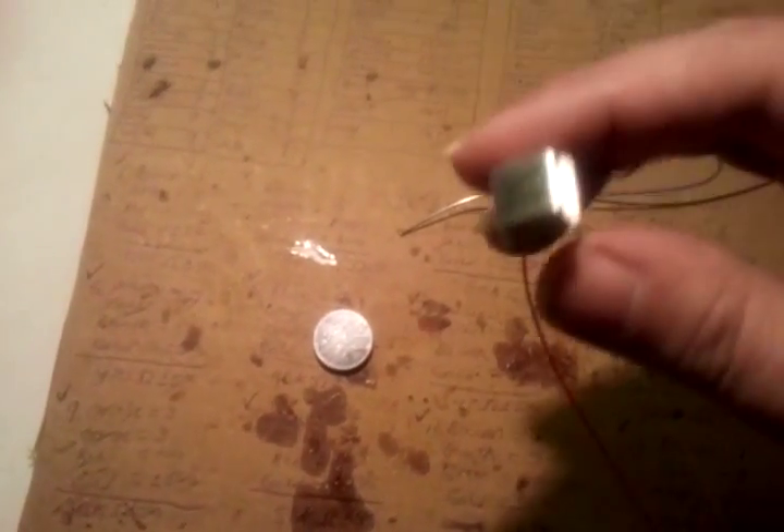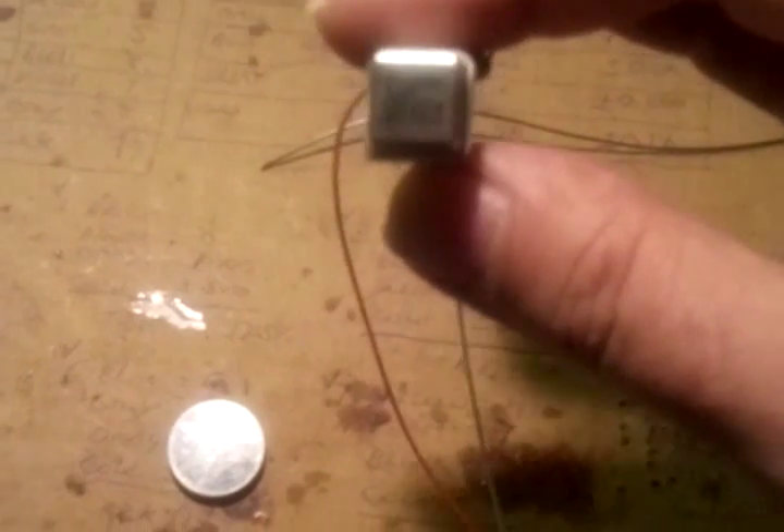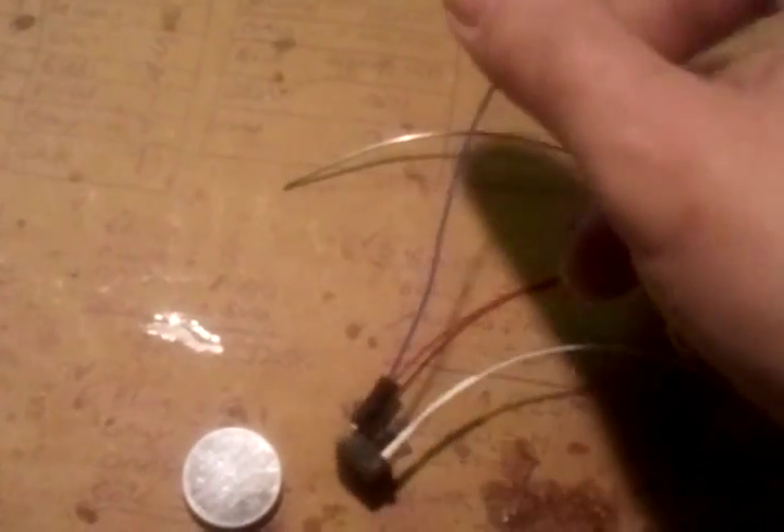I want to show you something really cool here. What this is is a 100 megahertz crystal. I've got the positive and negative hooked up to it, and I've got this little piece of wire hooked up to the output right here. I'm going to use this 3-volt battery to turn on the crystal. You hear the radio on over there — the radio is on. This is a 100 megahertz crystal. The radio is on 100.1 FM.